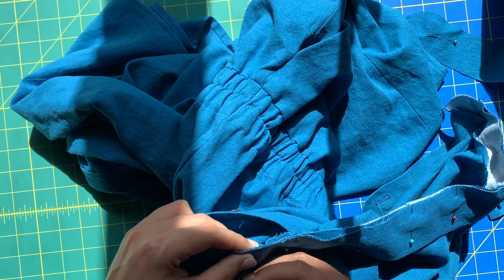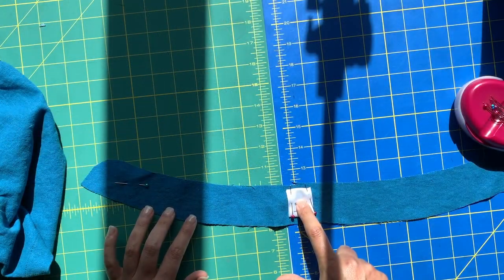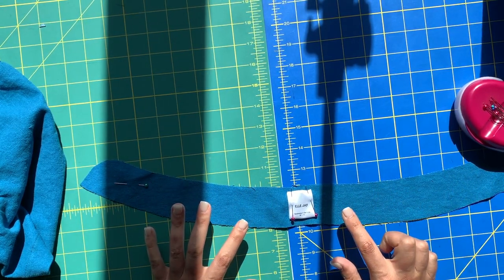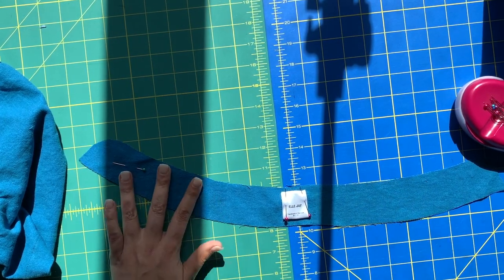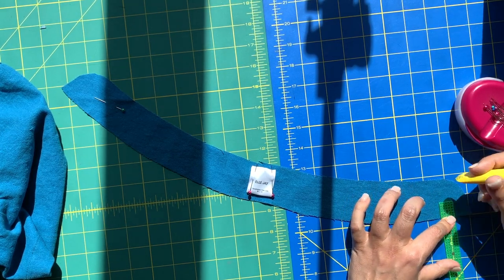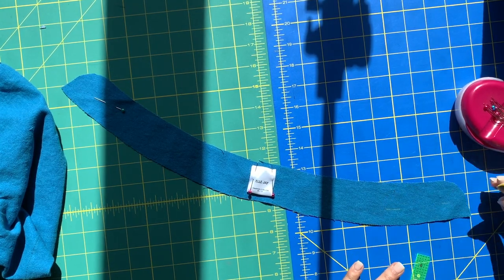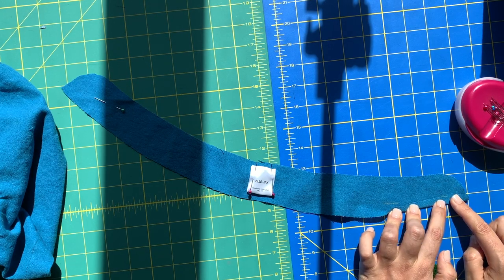We're just going to run this through our sewing machines — we can just baste this on. The label is going to go on the right side of your neck band facing. We also need to press under three-eighths of an inch on this long edge. Here's my little trick: three-eighths times two is six-eighths, which equals three-quarters. So we're going to come in three-quarters of an inch, put a mark, and do this all the way around the edge. That way when we fold this up and match the raw edge to the marking line, we've got a perfect three-eighths inch fold.